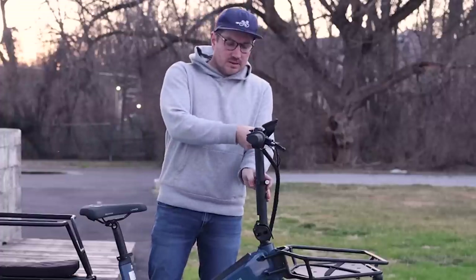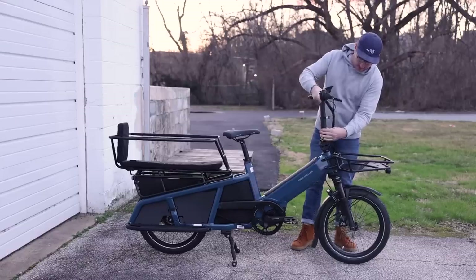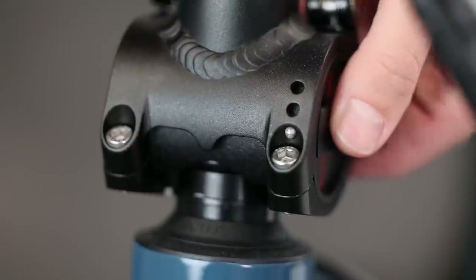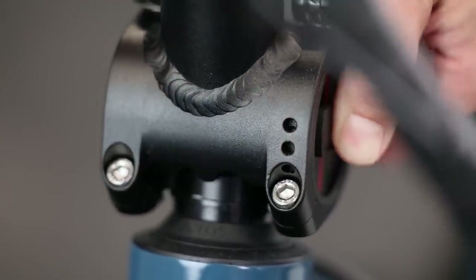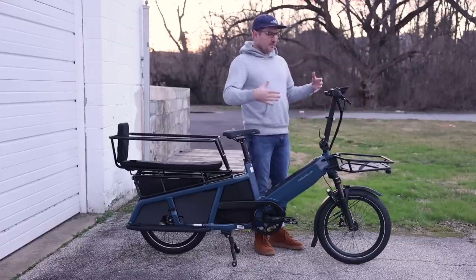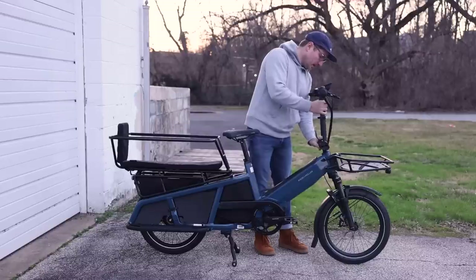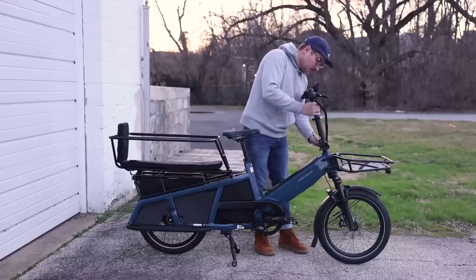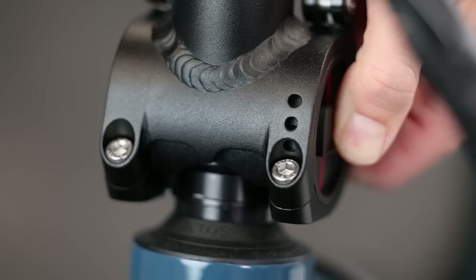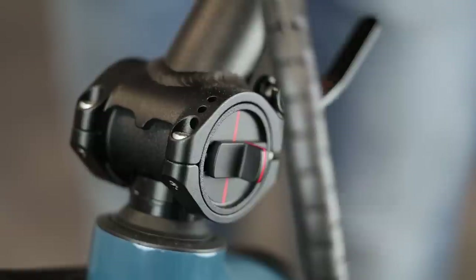There are loads of different adjustments here as well. You can adjust the handlebar up and down, and also adjust the angle. This is actually the same setup you'll find on the Tinker as well as the Load. If you want to be in a more sporty position or you're a bigger rider wanting a little extra space, or if you want to sit more upright and you're a shorter rider who needs the handlebars closer, there's a pin that latches it in place, which is good for safety.